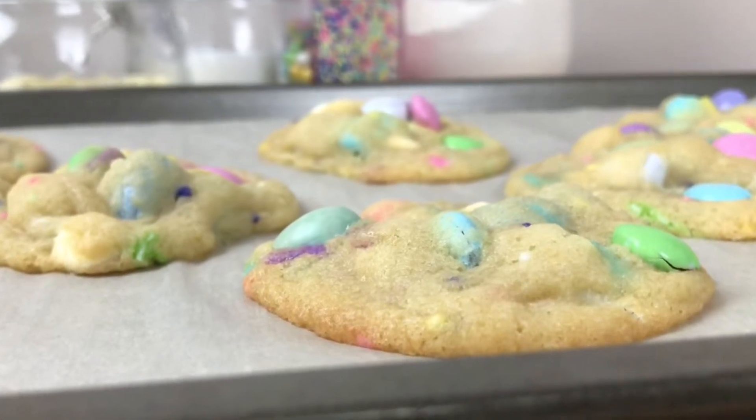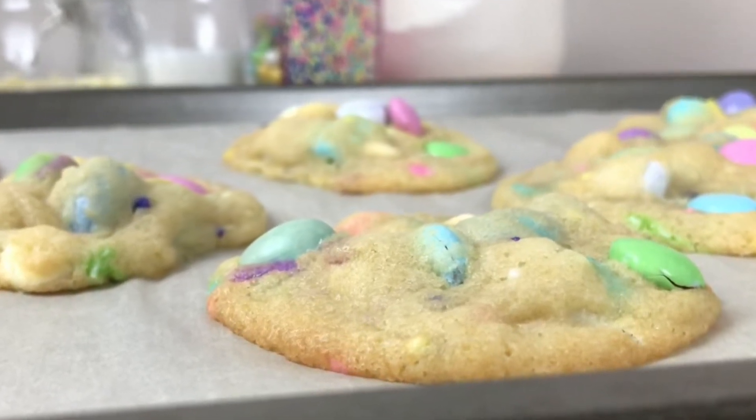Today I'll be showing you how to make these easy Easter cookies. No chilling and no rolling required.